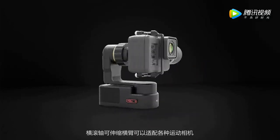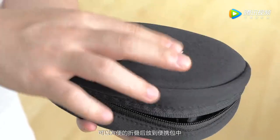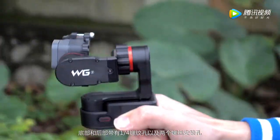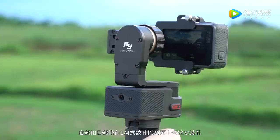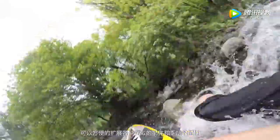The flexible cross arm of the horizontal roller can be applicable to various kinds of action cameras, and it's portable and easy to carry. The bottom and the rear come with built-in quarter screw holes and two screw mount holes, which makes WG-2 compatible with more extensive accessories.